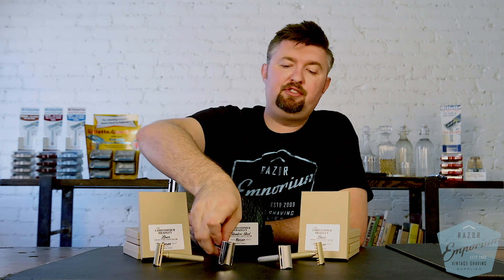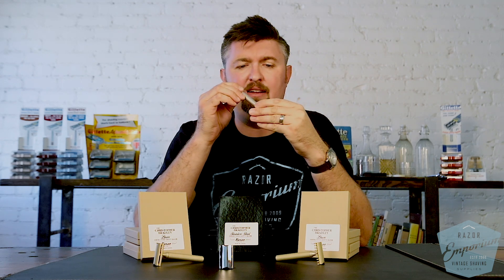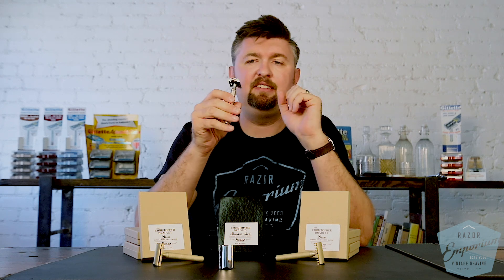Now there are two more options. There's a stainless steel version — a brand new release as of the shooting of this video. We do have them, so get them while they last. This is 303 machined stainless steel with the same plates — a great design.